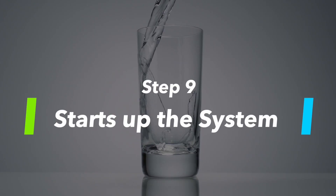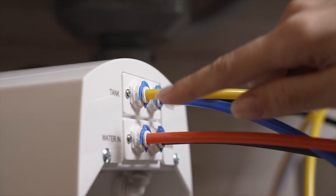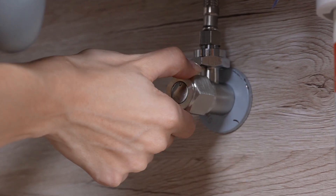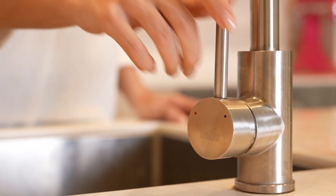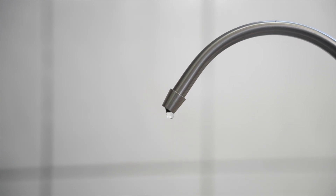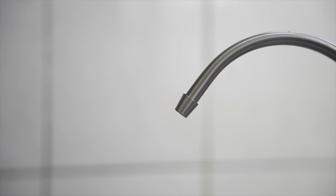Step 9: Start up the system. Confirm that everything is installed correctly and securely. Make sure the tank ball valve is in the closed position. Then turn on the cold water supply valve and feedwater adapter. Turn off your original kitchen faucet and turn on the RO drinking faucet. Let the water run for 15 to 20 minutes until the water starts dripping, and then let the water drip for 5 minutes. Turn off the RO faucet and wait for 10 minutes for pressure to be built.